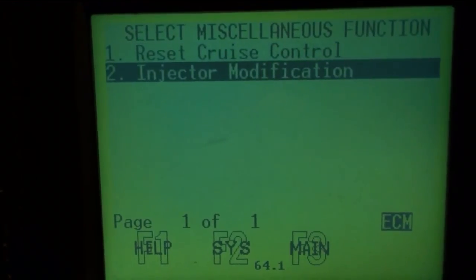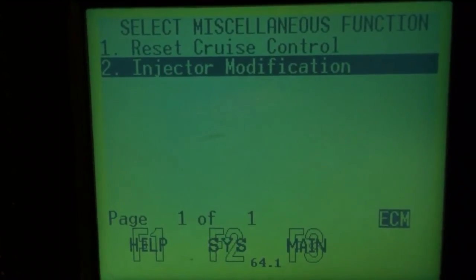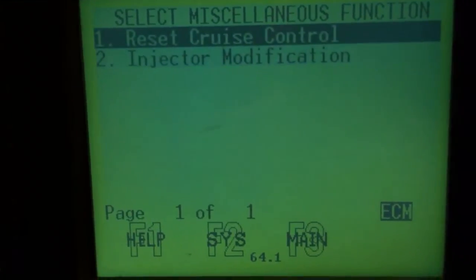Under miscellaneous there's injector modification — if I had replaced injectors or the CCU I'd need to type in the injector codes there. Instead, we're going to do reset cruise control.